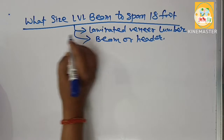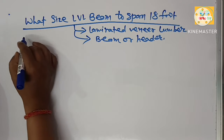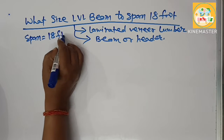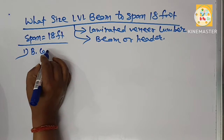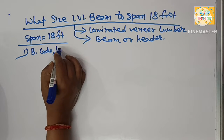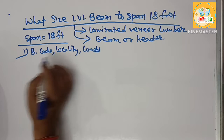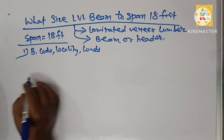The actual size of LVL beam required for an 18-foot span length will depend on several factors like building code, locality, load, and construction requirements. But as per thumb rule, here we make a rough diagram.